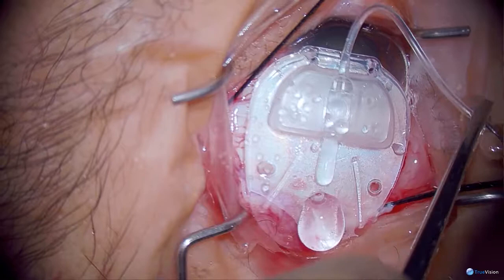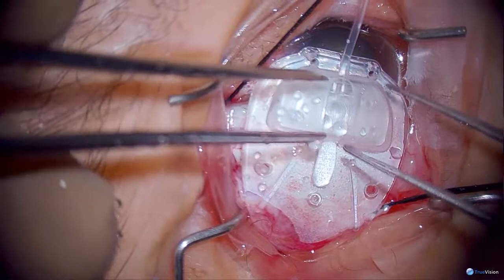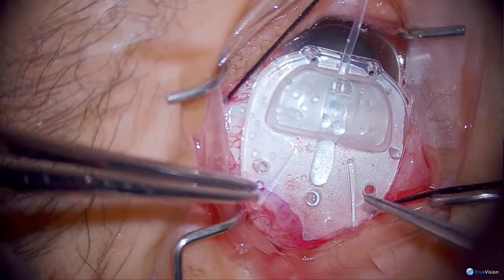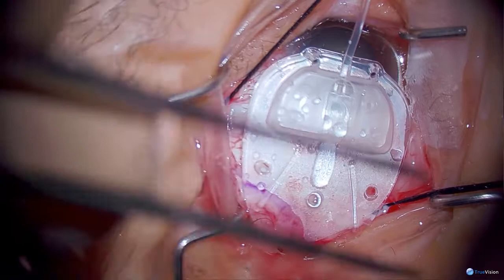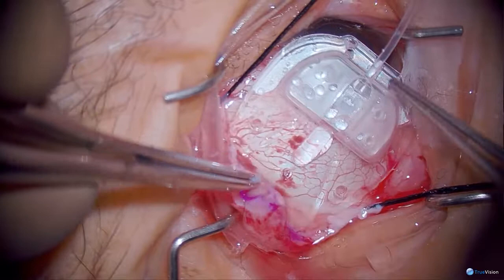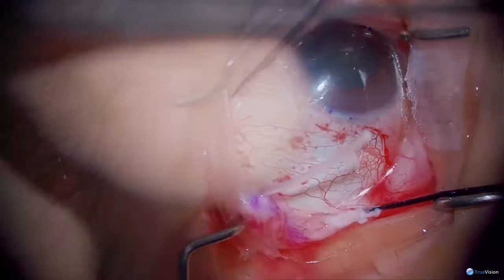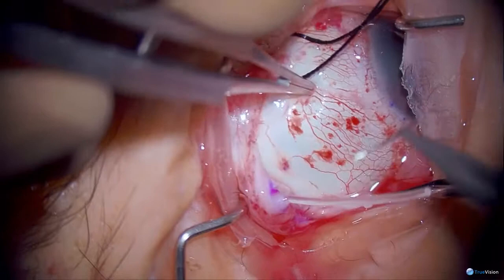I'm going to irrigate this. I don't want to push too hard — just hard enough to get the fluid to go past the valve. If we don't do this, in theory it will be air-locked and may never work. The valve is right in this area; it's important never to touch the valve as you may crush it. You can see the three holes — like on the Baerveldt — for fibrous tissue to grow through and keep from developing too large a dome. I'm going to leave the Ahmed valve flat on the eye and slide it in just like sliding in a drawer, making sure that it's mobile.